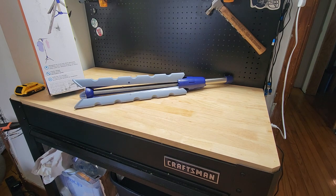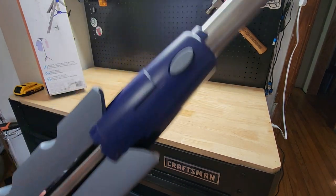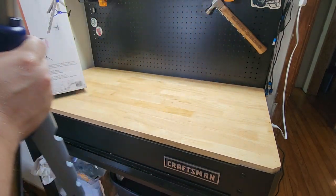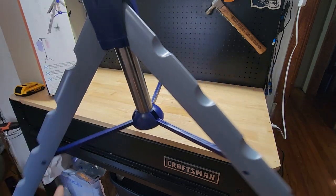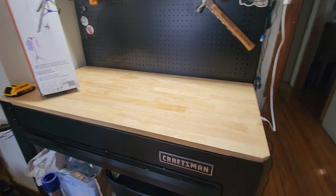If we take a look at the bottom tripod portion, it functions largely in the same way. There's a little push button here and we're going to give it a slide down — try not to whack the tripod as we go. That's what that looks like.